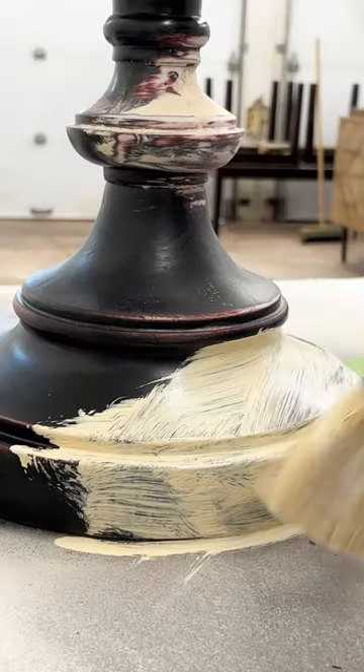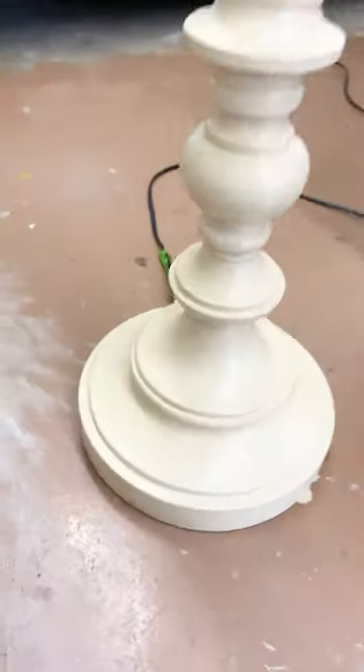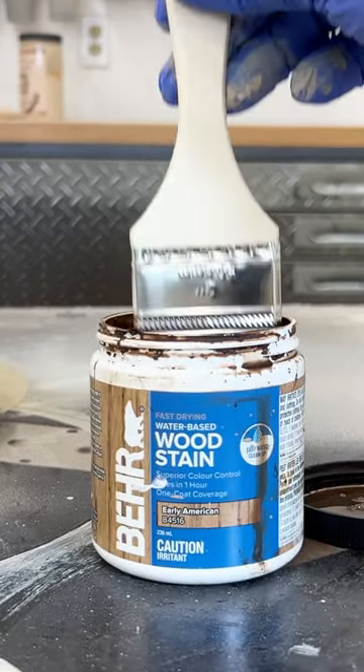I wanted to make this thing look like wood, so I grabbed a can of light wood colored paint and then used some water-based wood stain and a chip brush to create some faux wood grain.